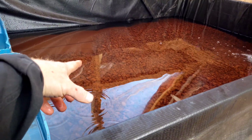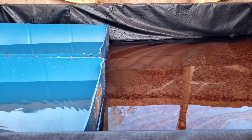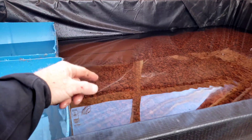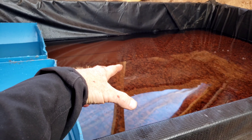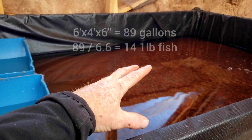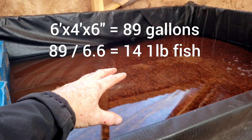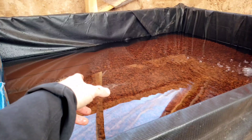I'll have to redo my calculation because I was originally going to have rock all the way across. The wet media is how you calculate how many fish you can really have. I was calculating about 18 to 24 trout, and this will reduce that probably down to around 15 to 20.